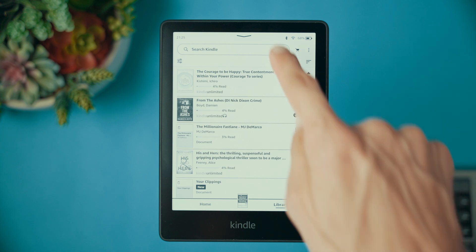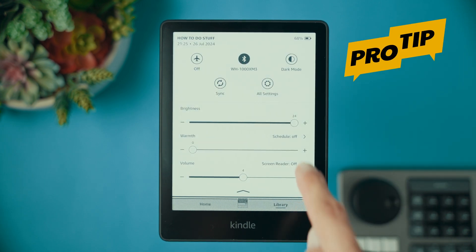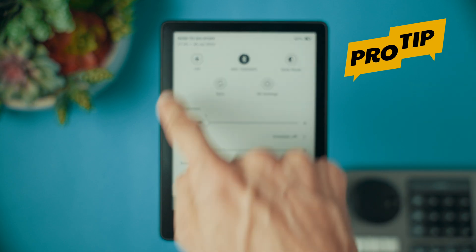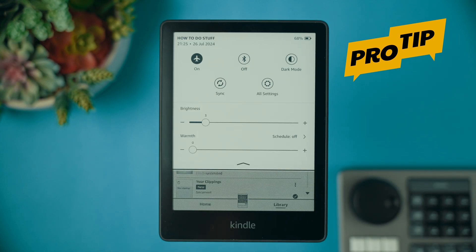I promised some pro tips on batteries — here they are. To save battery, you can lower the brightness and turn off Wi-Fi when not in use. You can also turn on airplane mode so that the device doesn't use any connectivity features. Additionally, regularly charge your device. Avoid exposing it to high temperatures and never let it go fully empty. Leaving it unused for months on end will reduce battery lifespan.